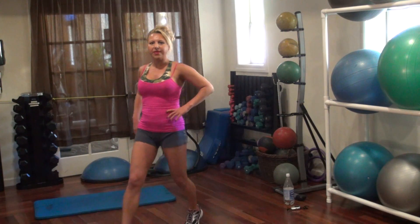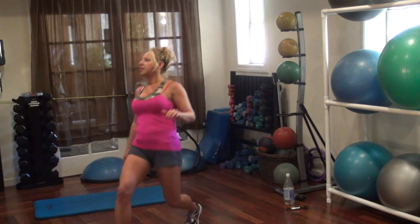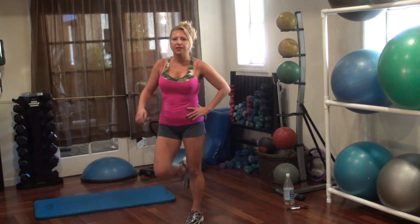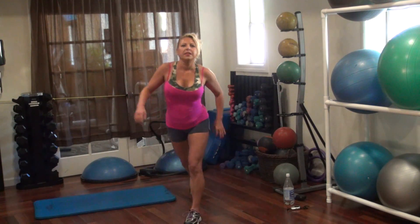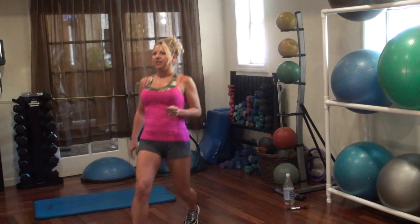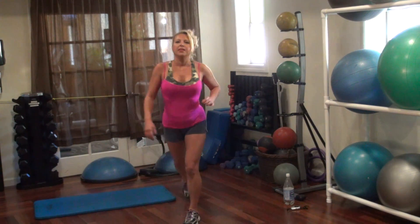Other leg, let's go to the front. One, two, three, four, five, six, seven, eight, nine, ten.